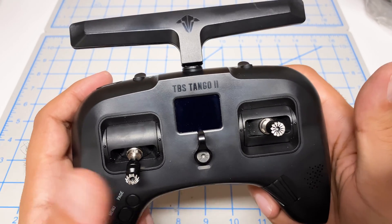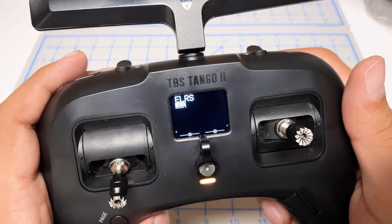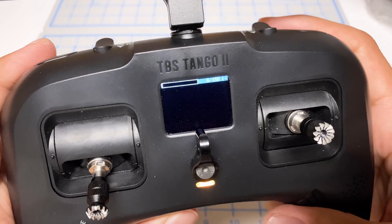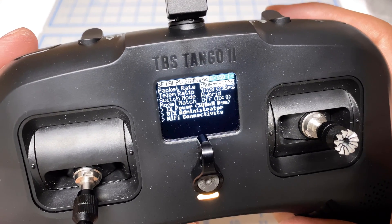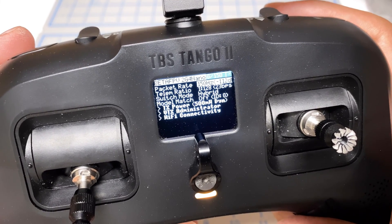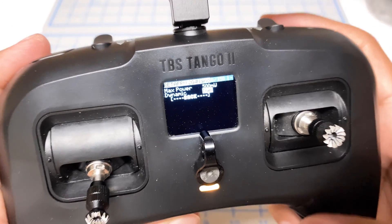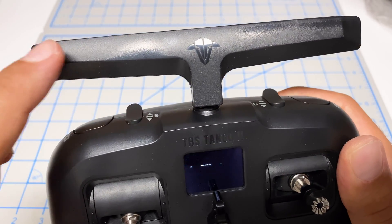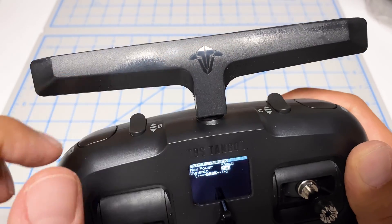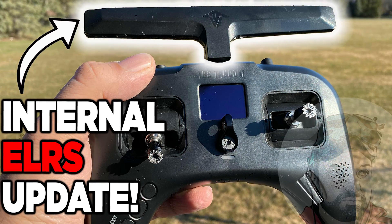We're back together. Quick power on — welcome to Tango 2. If I hold down the menu button and navigate over to ExpressLRS, the module is connected: BetaFPV. I'm running 150 Hz and it's set to max power of 500 milliwatts with dynamic power on. I'm using the custom antenna I created, which has both Crossfire and ExpressLRS in it — I'll link you to that video.